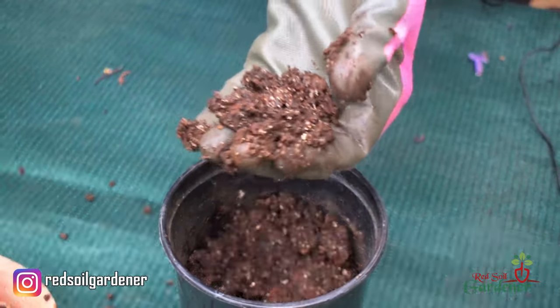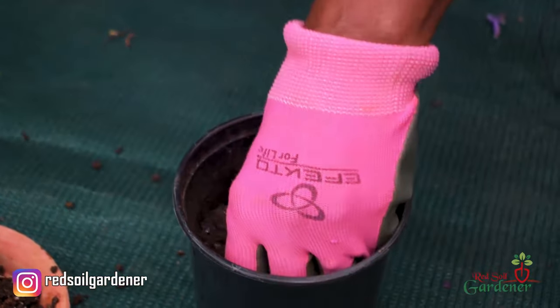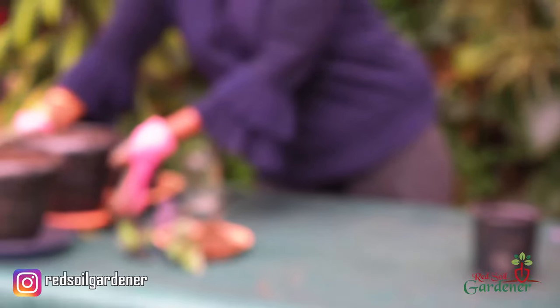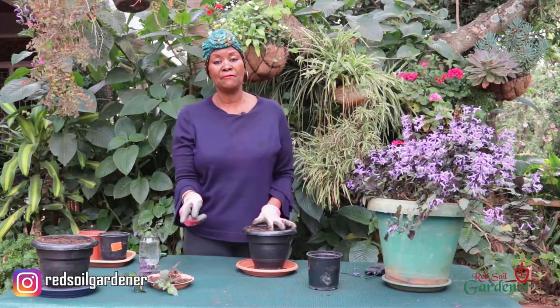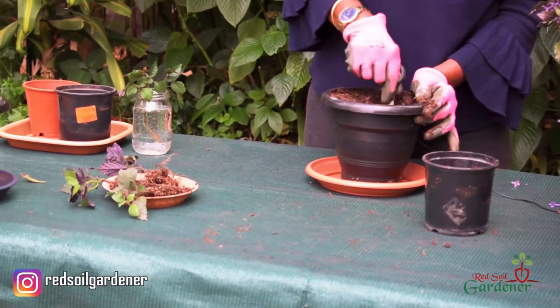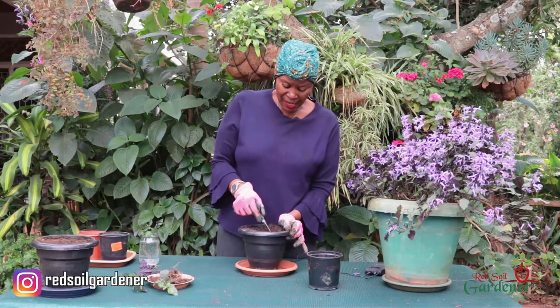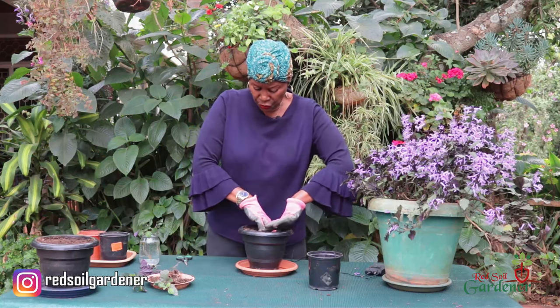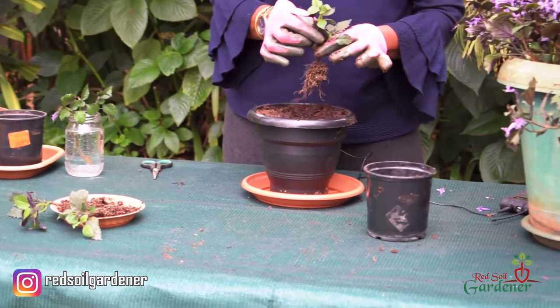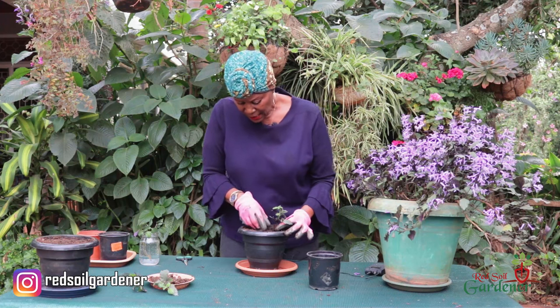Look at that - a nice strong rooting, what a success story! The mixture I used is organic and I put in a bit of perlite because I wanted it to absorb and retain moisture. Now we're going to move them into a bigger container so the roots can continue to grow. Once it's strong enough I'll put it in an even bigger container and put it back in the morning sun area. I'll just make a hole here and cover it.